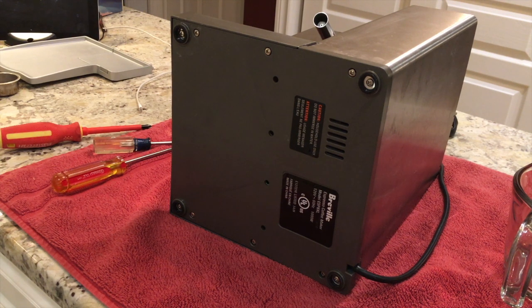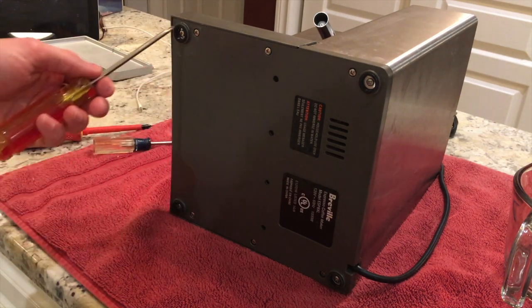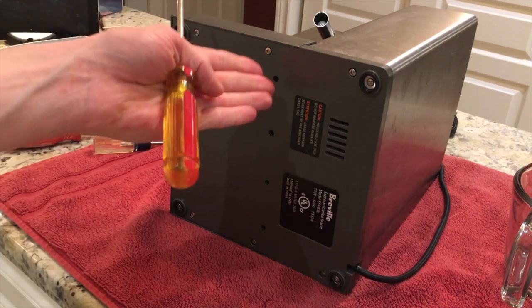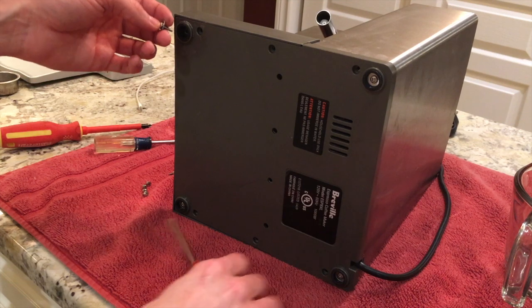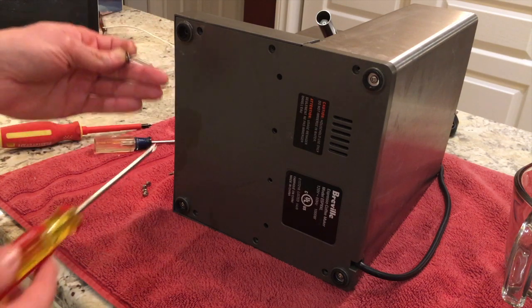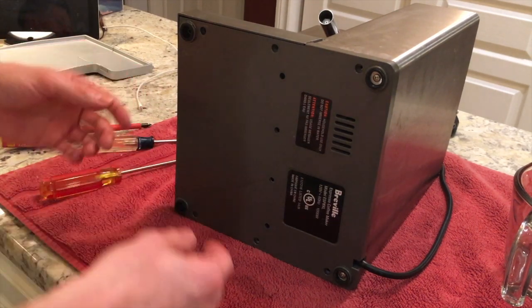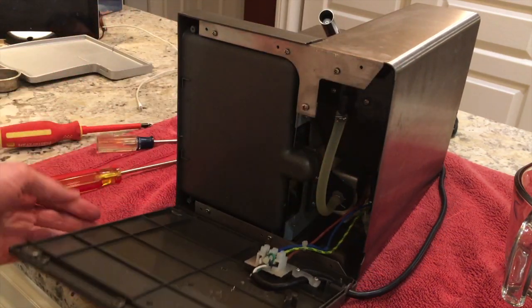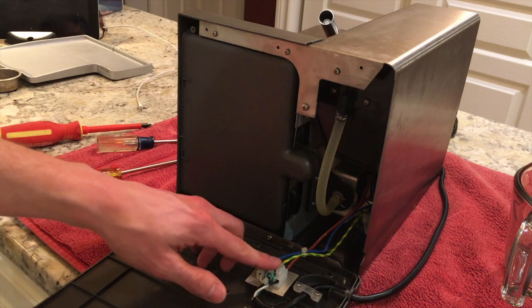With the Breville Cafe Roma on its side, remove six screws from the plastic bottom panel and two foot screws near the front of the machine to get the plastic panel off. The two screws at the front that go through the feet are a little bit longer and have a washer attached — keep those together and separate from the shorter six screws. With all eight screws removed, tip the bottom plate down and pull it away from the machine.